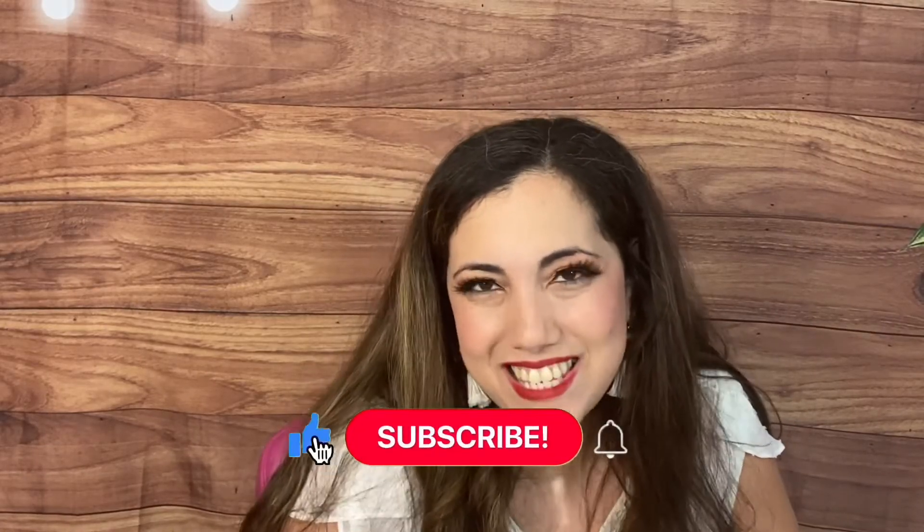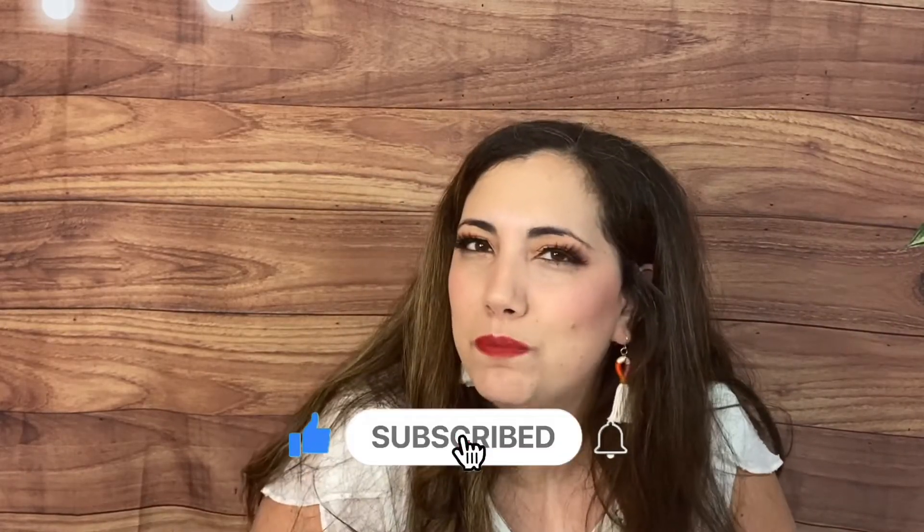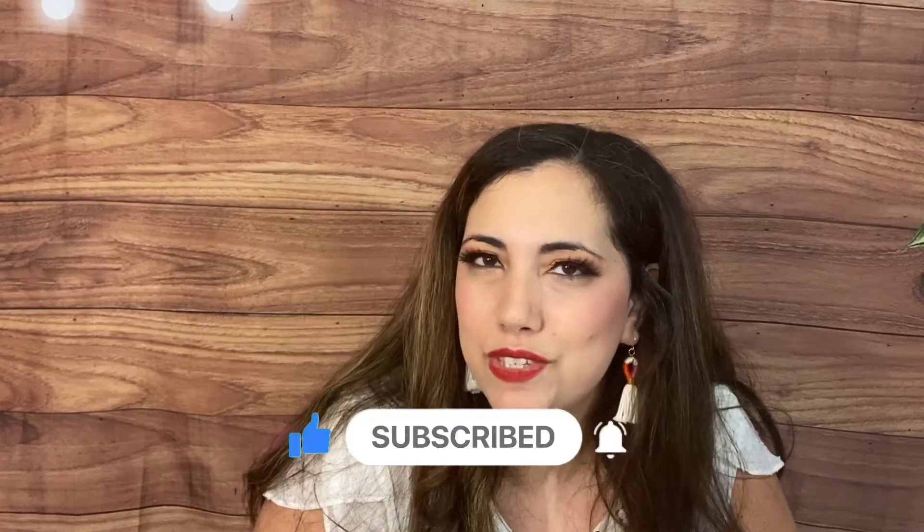Hi everyone, how are you today? Lucia here from Laughing with an Accent. Hope you're doing amazing! On this channel I do subscription box unboxing, so if you're into that I'd love to have you subscribe.